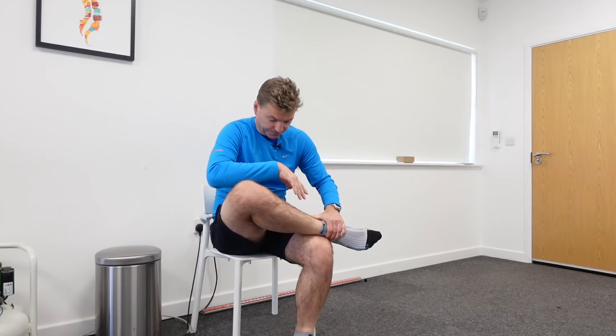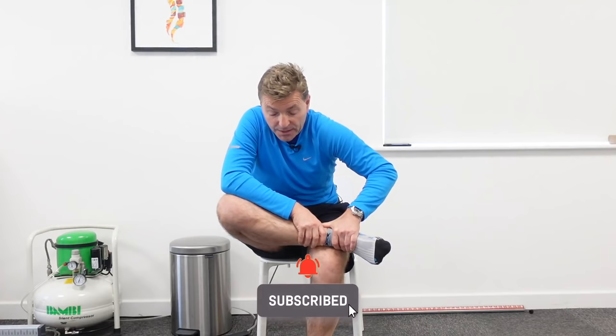You bend forwards. If you can't feel anything, what you can do next is use your right elbow to push your right knee down. Push your right knee down and lean forwards into the stretch. You should feel it in your right buttocks area, hip, lower back, or the back of your upper leg.